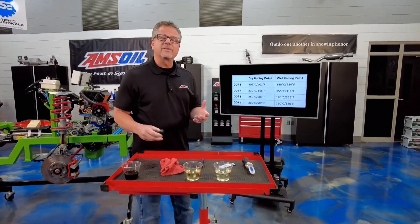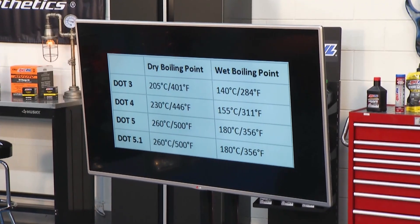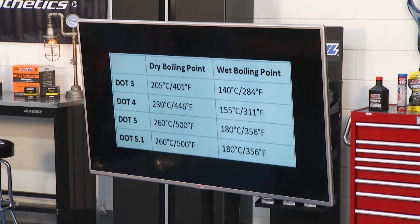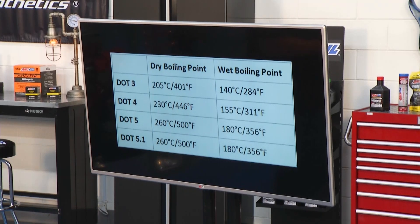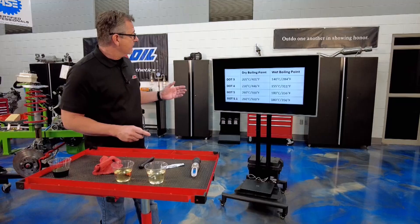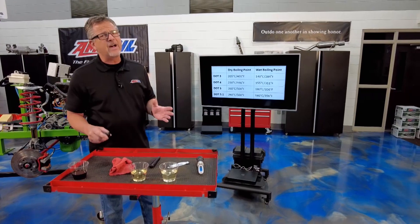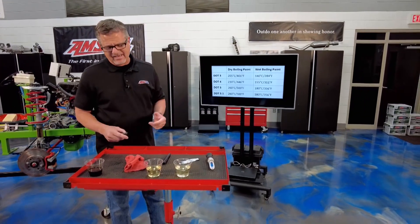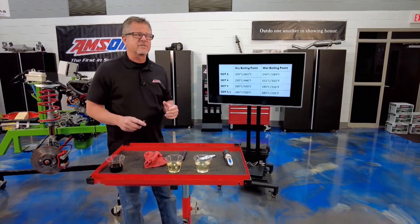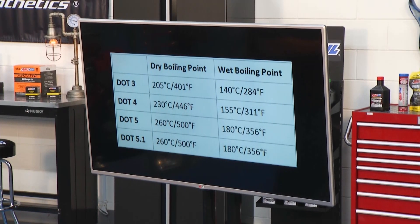When we talk about brake fluid, we have to understand the different types. There's DOT 3, DOT 4, DOT 5, and DOT 5.1. DOT 3, DOT 4, and DOT 5.1 are all glycol based. DOT 5 is silicone based. DOT 5 is for some special applications — military vehicles, motorcycles, stuff like that. We don't use that too often, but we do use DOT 3, DOT 4, and DOT 5.1.